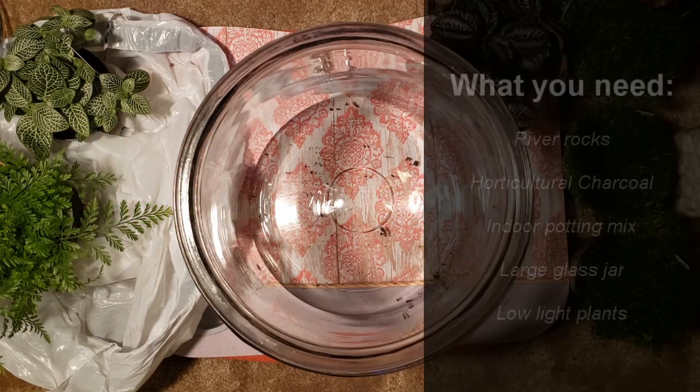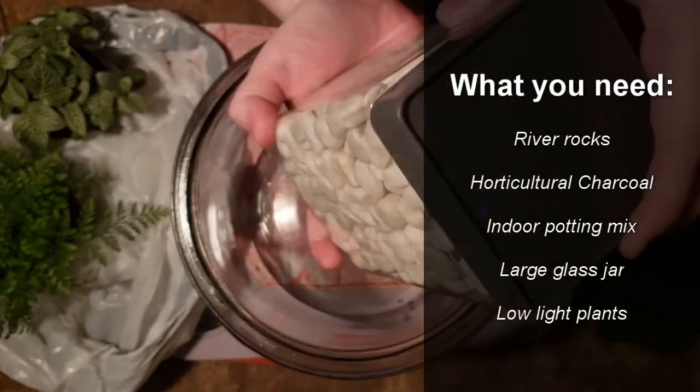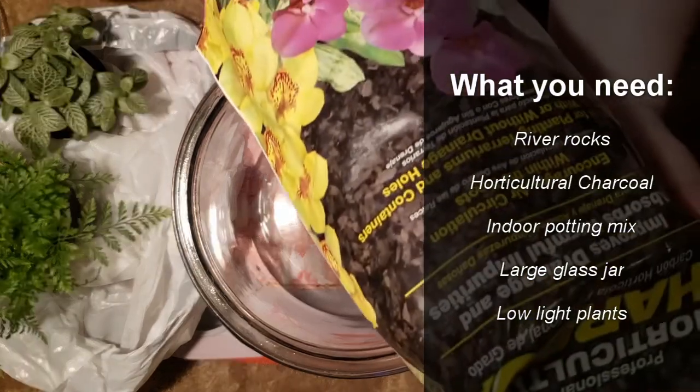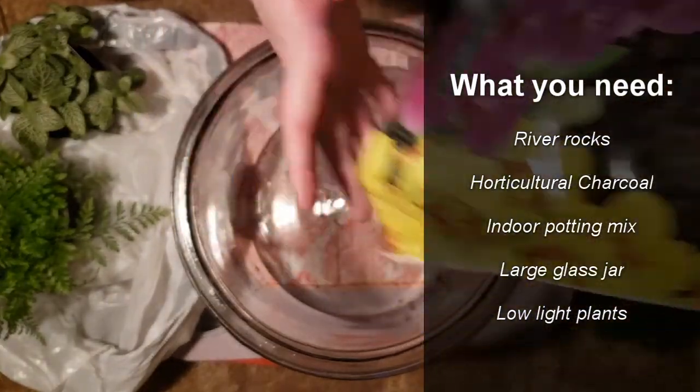You're going to need a couple of things first. You're going to want some sort of river rocks or pebbles — this is a drainage layer, because you don't want the roots to sit in water. You'll also need horticultural charcoal, which is used to keep the terrarium from getting nasty and moldy.